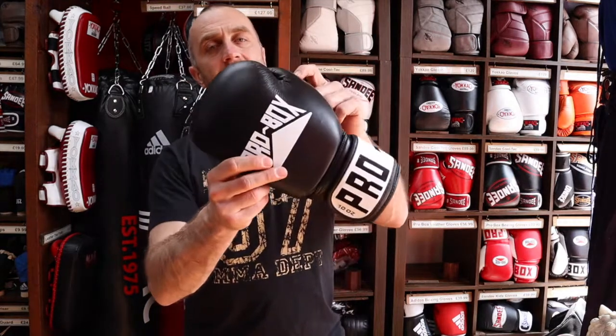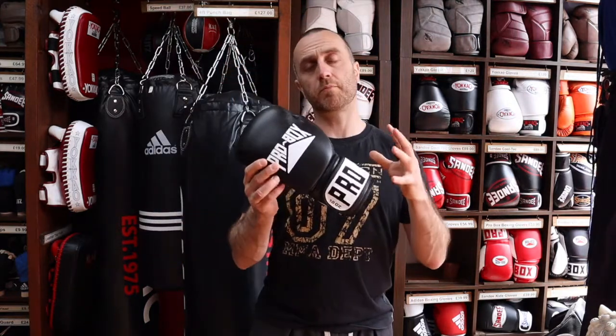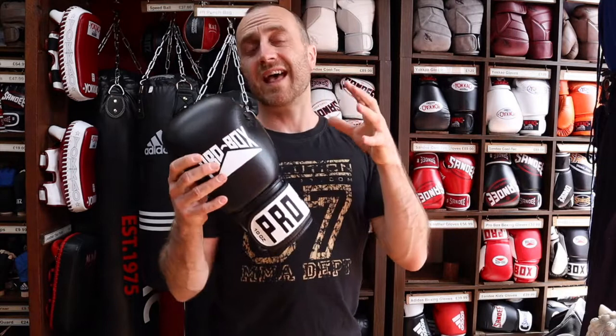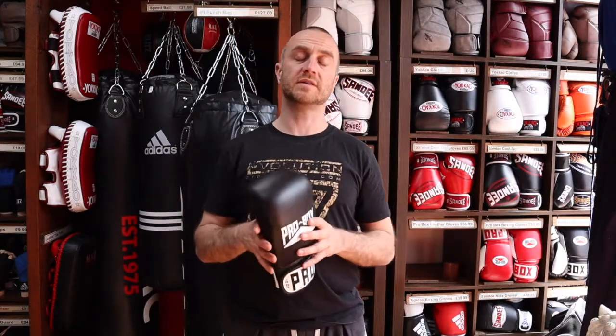This is where the leather Pro Box glove comes in — it's a good entry-level leather boxing glove that won't break your bank account. Pro Box is a brand like boxing equipment made by boxers — set up by boxers, a really knowledgeable company that knows exactly what boxers need. So they've got a really well-fitting boxing glove that's leather, meaning it'll last a long time and is really durable, while also keeping your hand well protected.